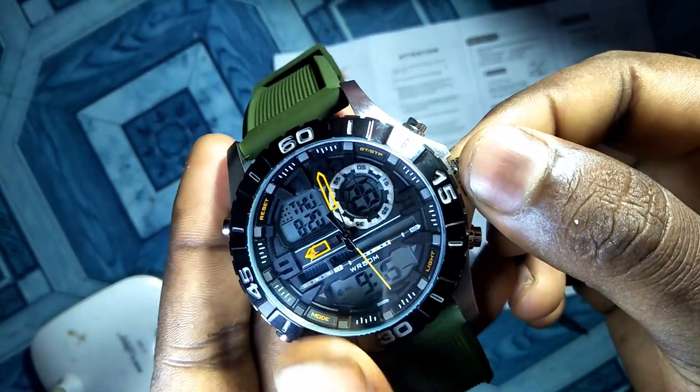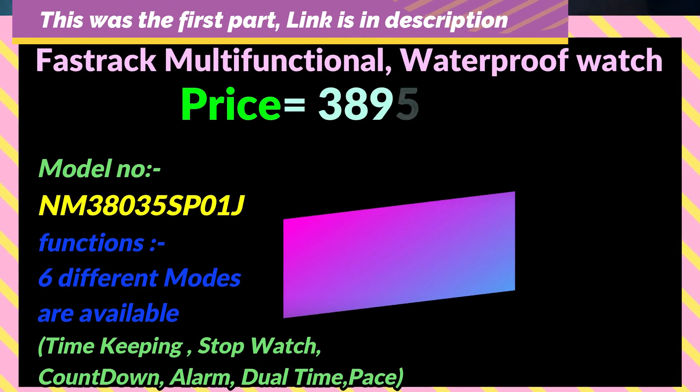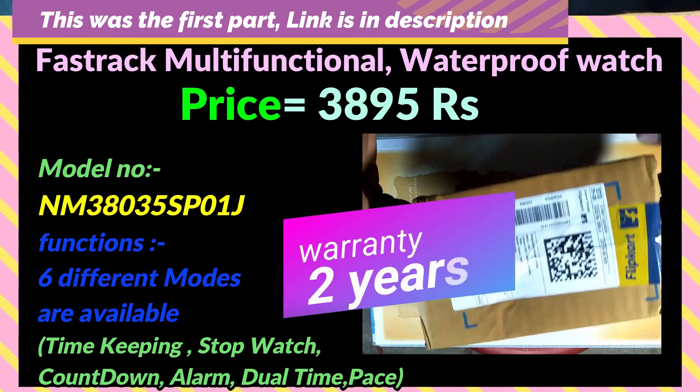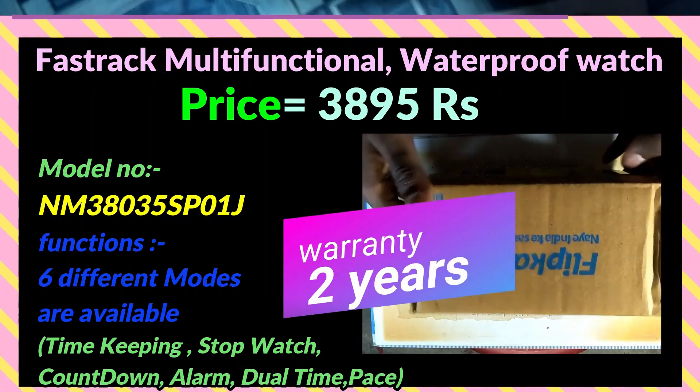Hello guys, welcome to my channel. In the last video, I did an unboxing of this 3900 rupees URTHI fast track watch, and I told you that I will show you the functions of this watch and how to use them. So that's what I'm going to do in this video. Let's check it out.